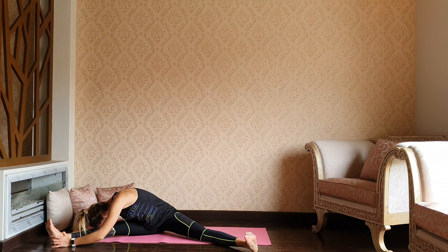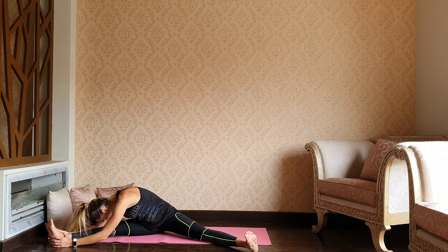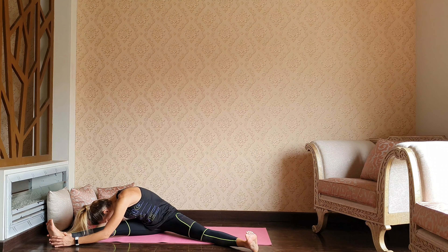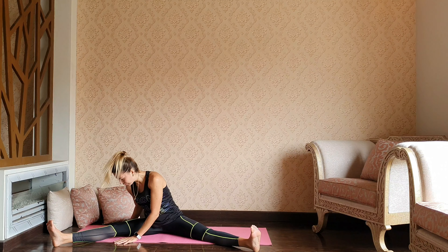Let's stay and stretch over the right leg. A couple of breaths here.